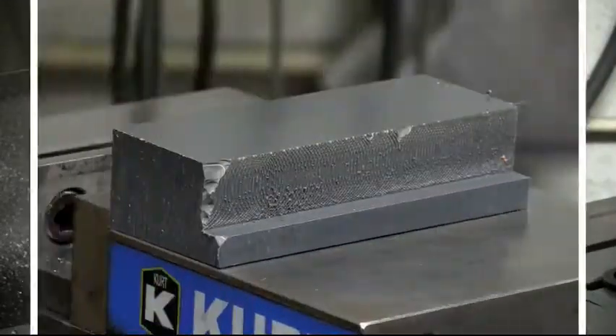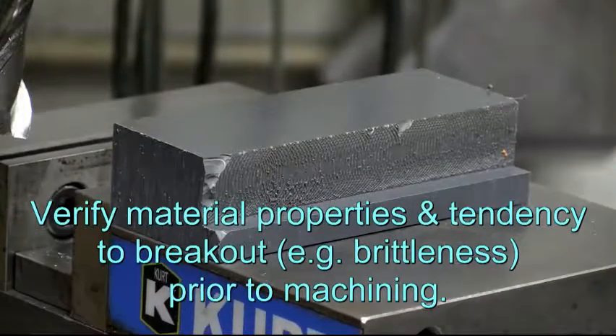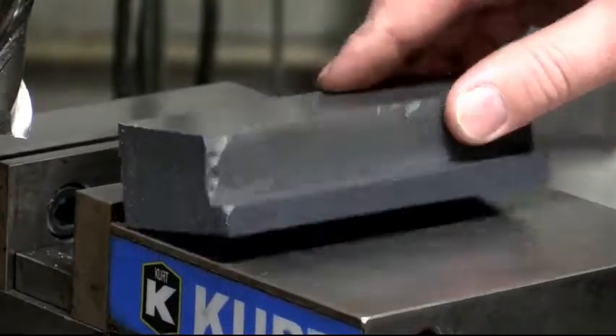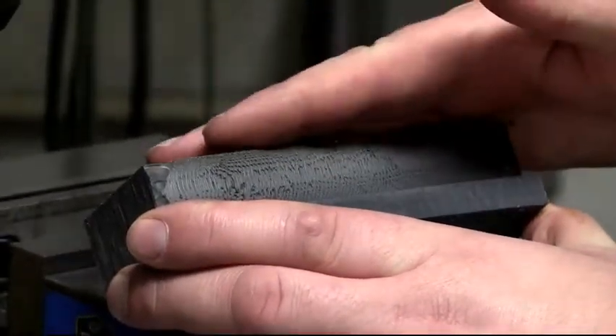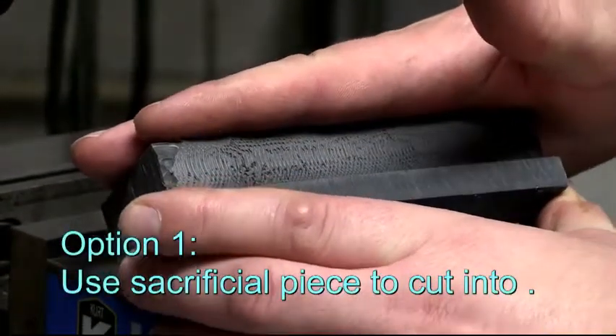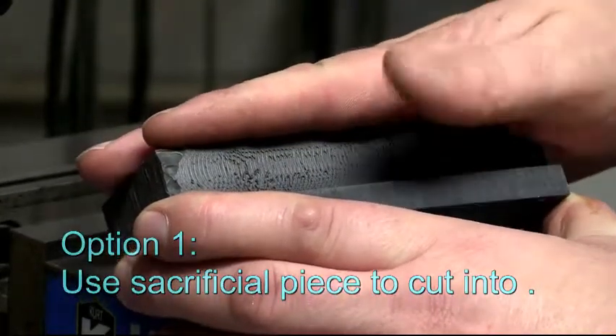The idea is that you know the properties of your material — whether it's prone to breakout or not — and you fix your work accordingly. In some cases, if you were forced to cut and push out against an unsupported edge, you can put a piece of material against there to support it, a sacrificial piece that you'll actually cut into.